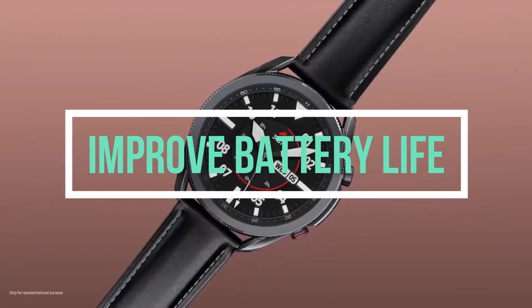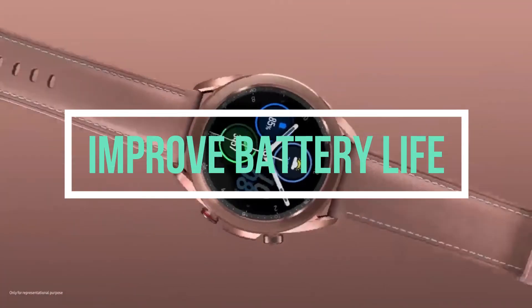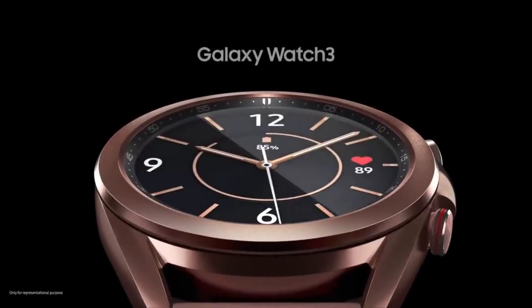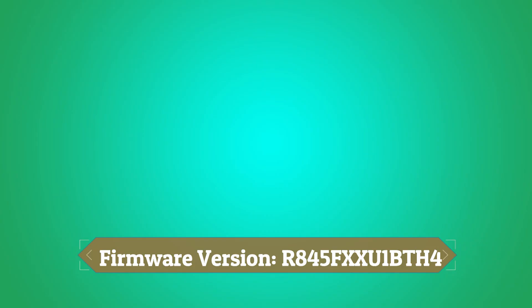Apart from that, the second firmware version also improves the battery life of the Galaxy Watch 3 to make it last longer. It is always good to have extra juice in the battery so you could go without the charger for a while. The firmware version is currently rolling out in Vietnam and it is 54.90 MB in size.